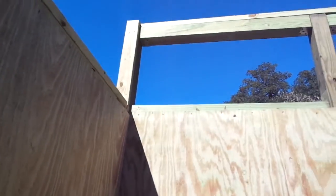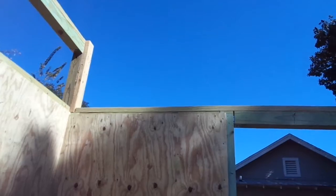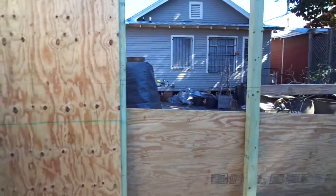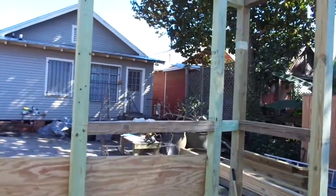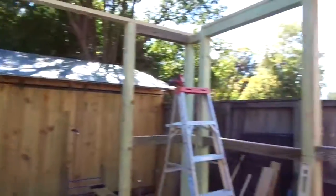Just these few sheets really made it so solid — it doesn't hardly move at all. That's our opening for the slider. When we get back from lunch we'll finish decking the interior.